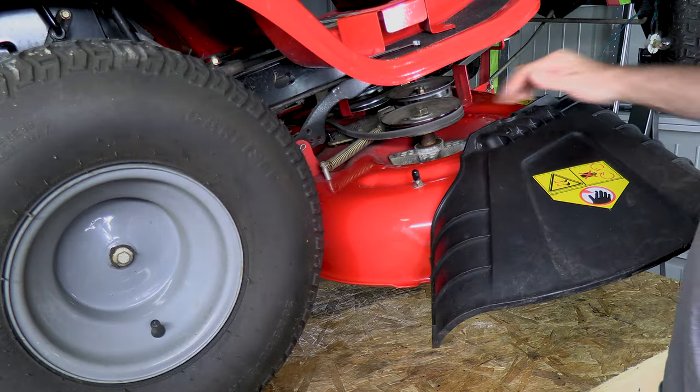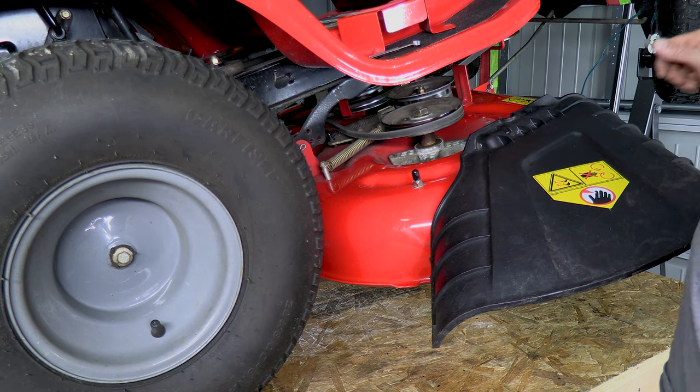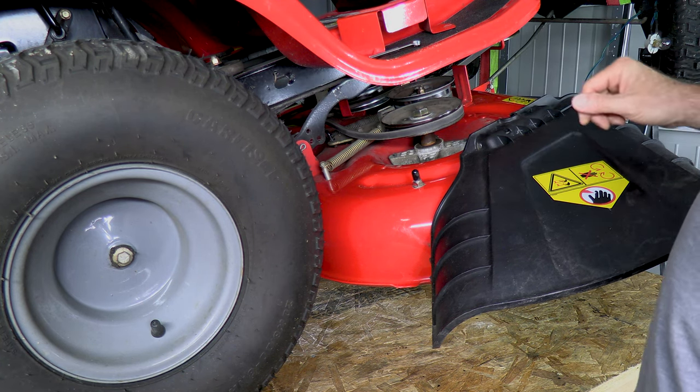So what we have here is a very loud spindle bearing. It sounds terrible with the deck engaged.